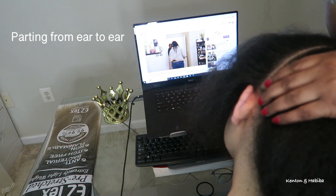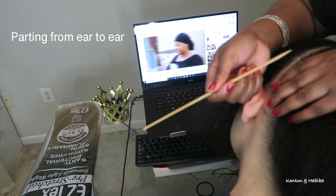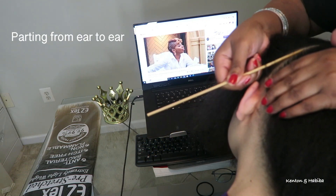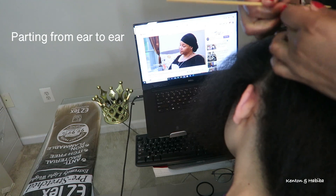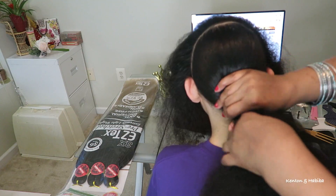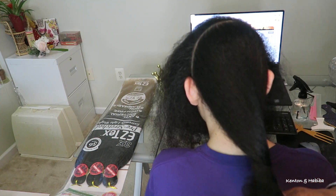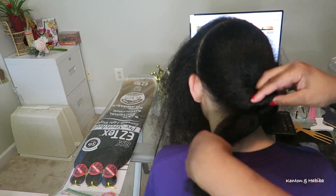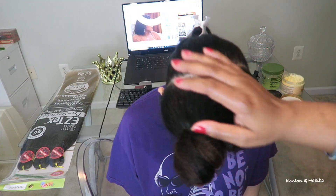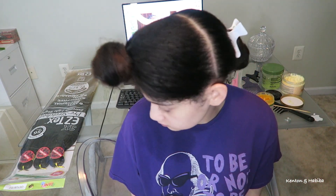To part her hair from ear to ear I'm going to use a bamboo skewer. This works really well instead of a comb because it actually reminds me of a traditional African comb, the way it parts. So I've parted it from ear to ear, separating her hair into two sections. The back is the larger section and we will come back to that. Nice and clean part.